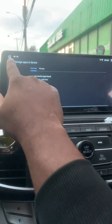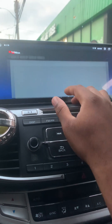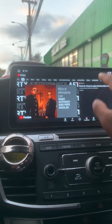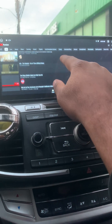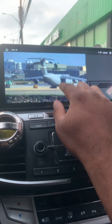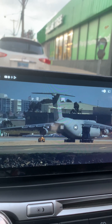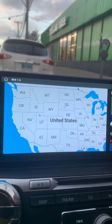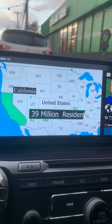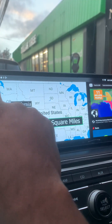I think you can add Google Drive for storage here. Everything's loading up — there we go. Another thing — I think this has picture-in-picture. There's a way to make two apps run at once; I'm not sure exactly how to do it, but it's pretty much there.